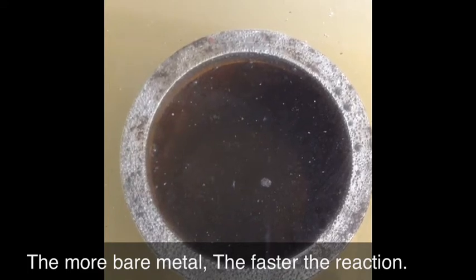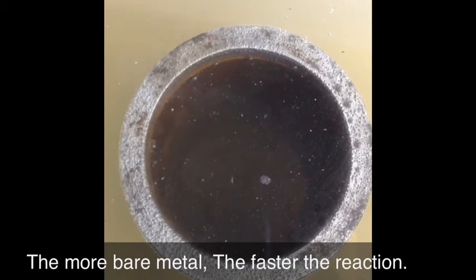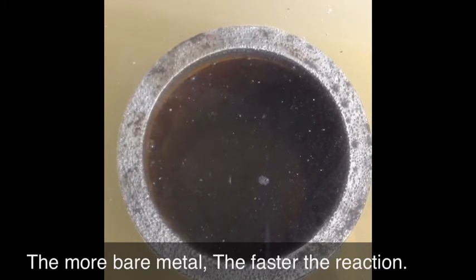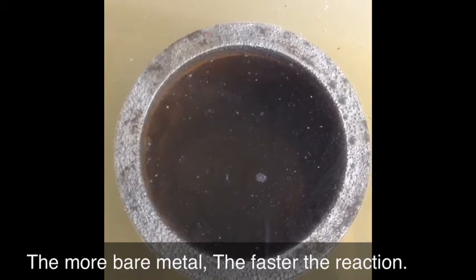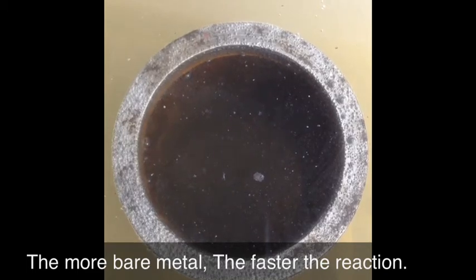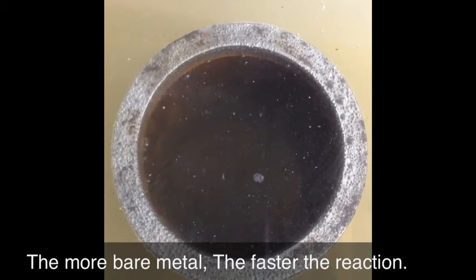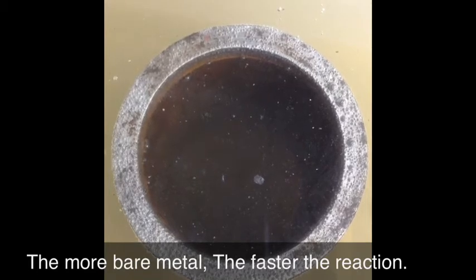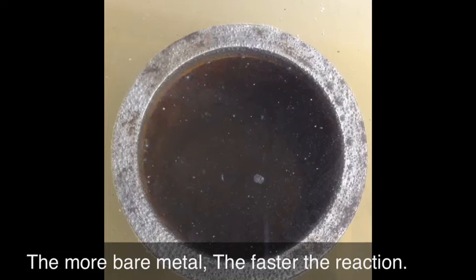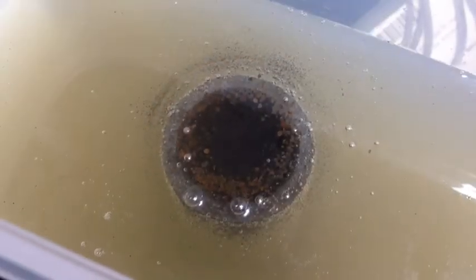You can see you could leave something in too long and damage it, so this is a process you definitely want to watch. I'm not sure what gases the vinegar is venting off — it could be flammable — so I'd recommend doing this in your shop or outside until you've investigated what it's doing.